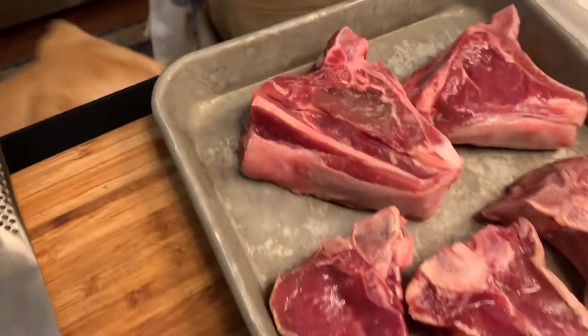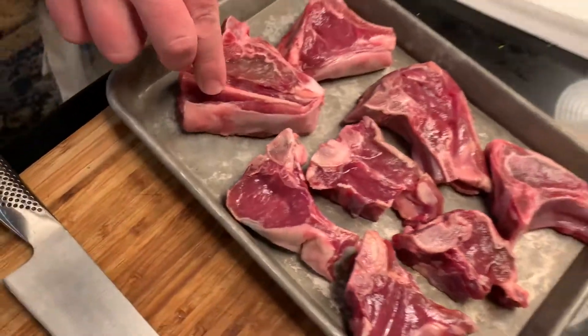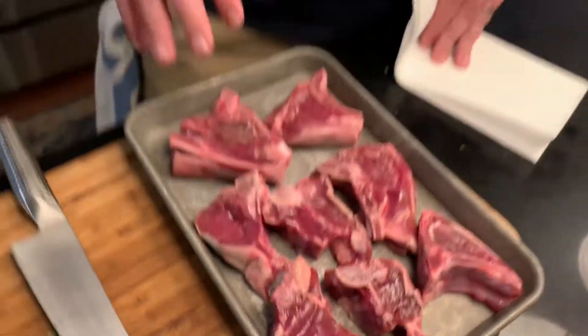This lamb I got from Farmer Mr. Rhodes up in Salisbury, Tennessee — he has beautiful lamb. These are chops, you can see different kinds of cuts, some bone still in there, and there's still a lot of nice fat in there. Looks gorgeous.